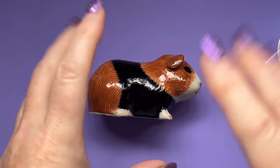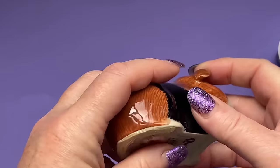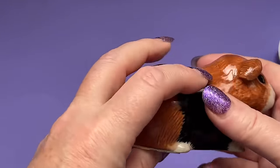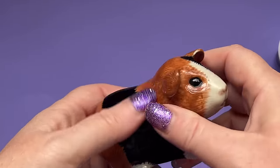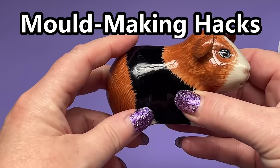Awkward shape moulds - let's make one. I need to make a new mould with this little guy. This is an ornament I've had for ages and the first problem with this little guy we're making a mould with is that, like many ornaments, he's hollow.